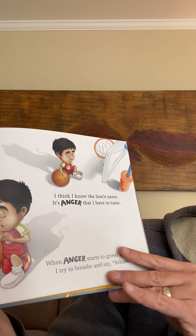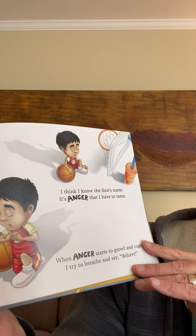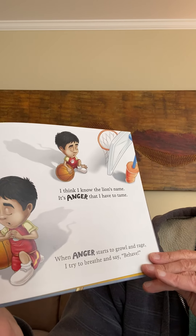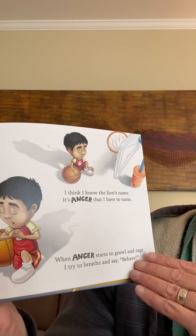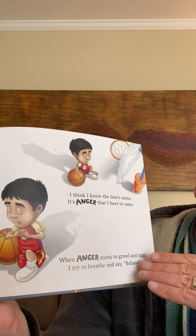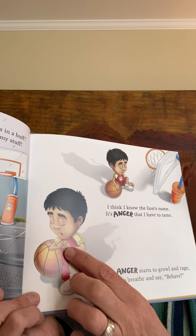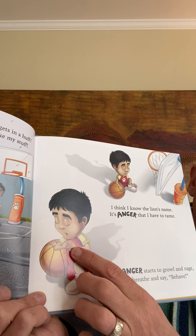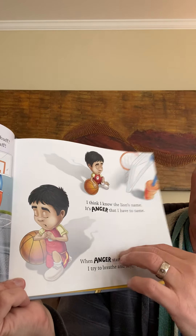'I think I know the lion's name. It's anger that I have to tame. When anger starts to growl and rage, I try to breathe and say behave.' And look — he's doing his breathing ball breath. Do you see that? He's trying to calm down.